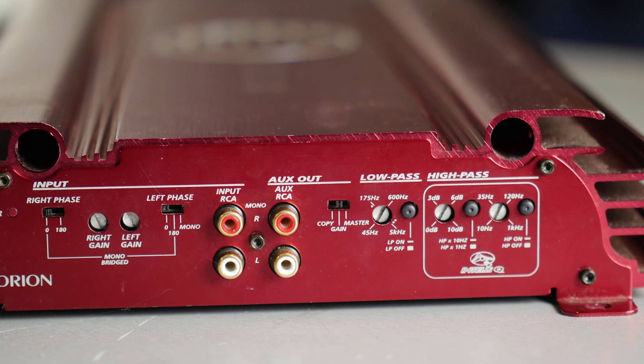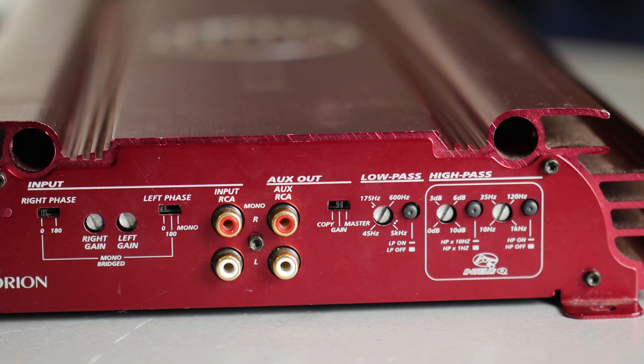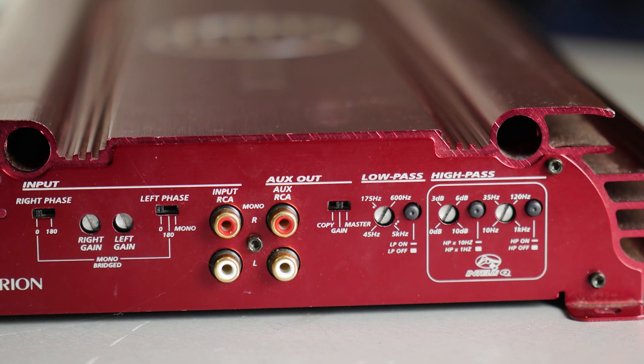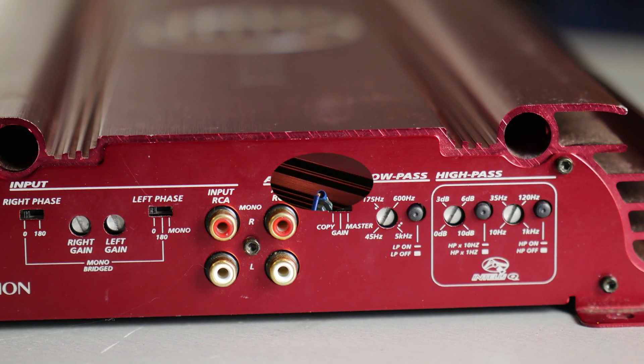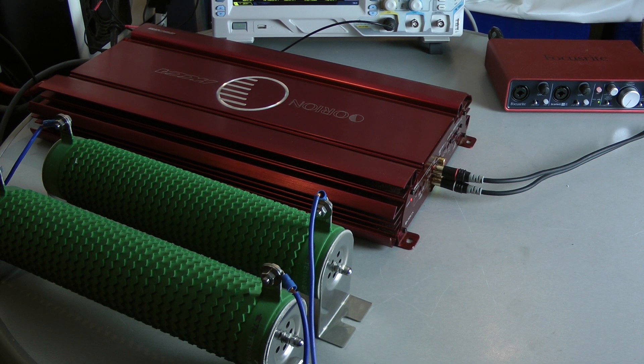There is also an Intel EQ that gives you a boost of 10 dB at the crossover frequency and still protects the woofer from over excursion. Let's check out what this amplifier can do on my dyno tests.